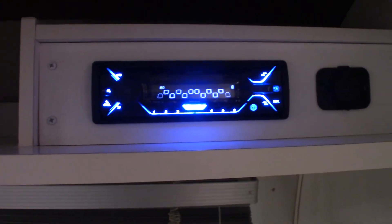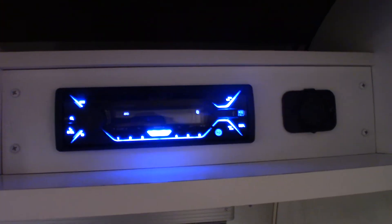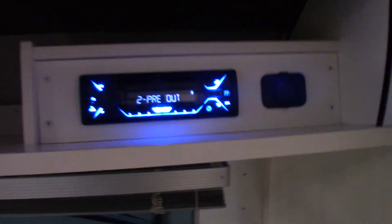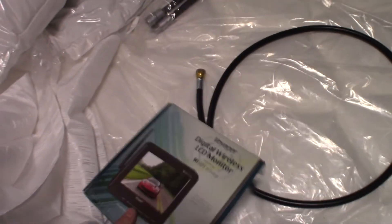Our radio is up here — it's just like a standard car radio. We'll set up the backup camera for you once you get here. There are two overhead cabinets above the bed, a cabinet for storing clothes, and some more cabinets.